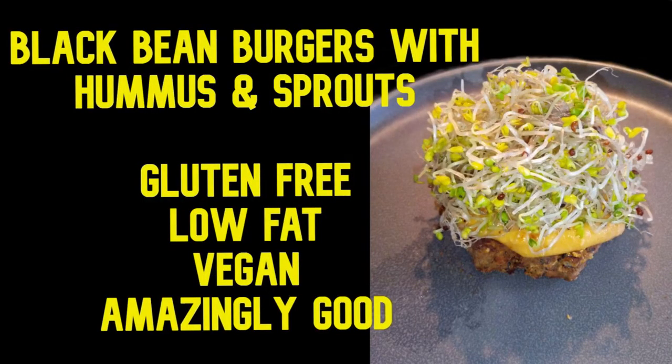Hi, today we're making black bean burgers and we top them with hummus and sprouts. It's a great way to eat these. You should try them — I think you'll be really surprised.